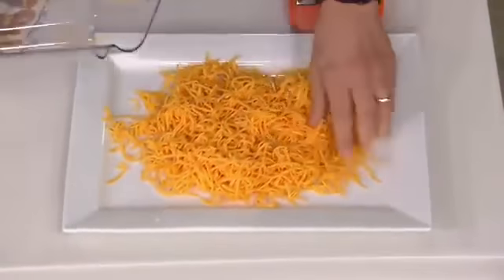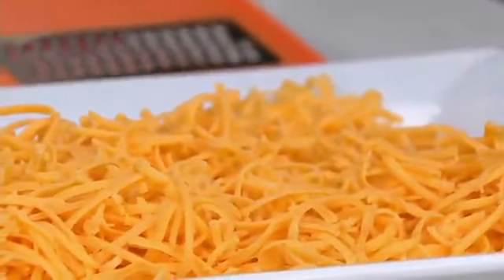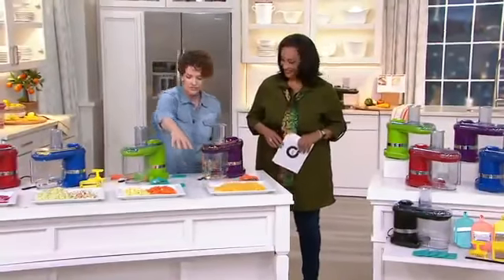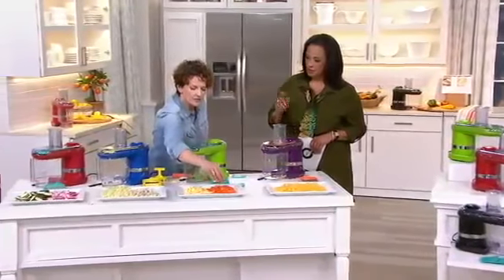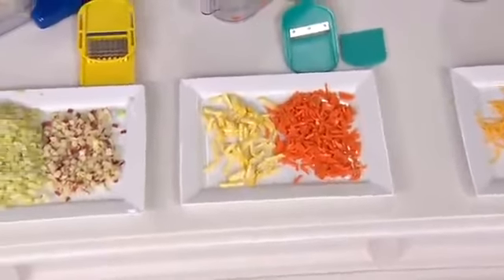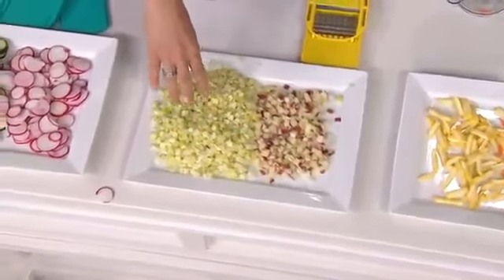Our producer Dan just said 'Taco Tuesday just got easier' — and no kidding! Shred your lettuce, cut your tomatoes, put your cheese here. Look at all that cheese from the grating blade. Here are our two julienne blades — thin julienne giving us matchsticks, and thick julienne. Look at the cubing blade. Look at how much we were able to do in such a short period of time.